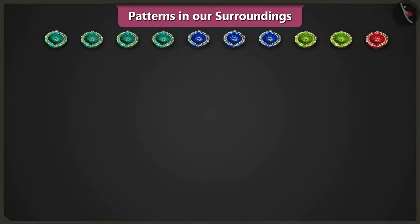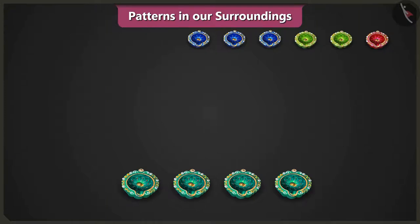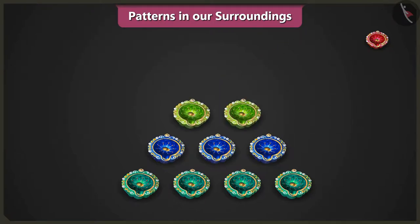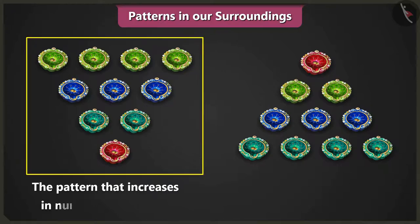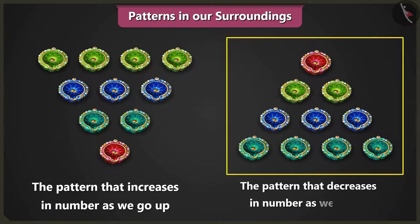Yes, Vinny. For that, we will first place four diyas, then three diyas above them, then two diyas, and in the final row we place one diya to finish the pattern. Mummy, these two patterns are looking so good together. Yes, Vinny. Look — this is an increasing pattern moving upwards and this one is a decreasing pattern as we go up.